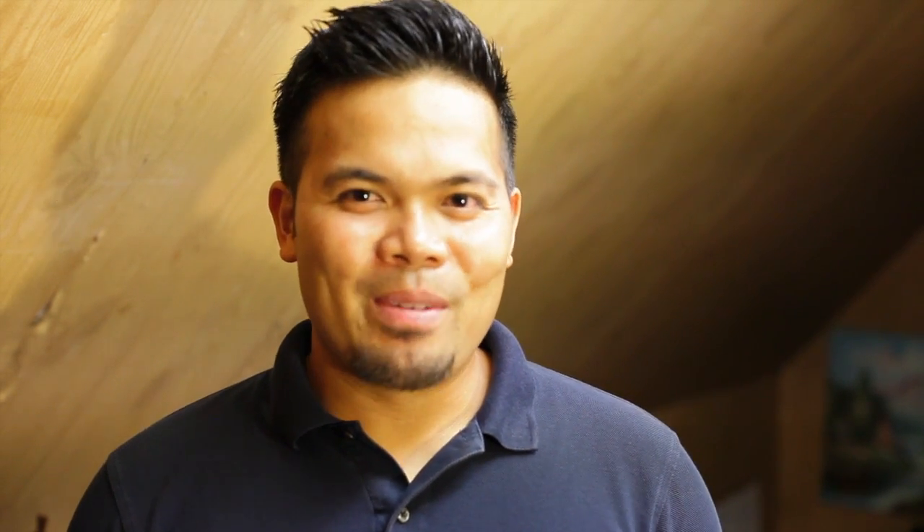I'll have more videos about this device, so make sure to keep checking the YouTube channel. If you haven't yet, subscribe to the YouTube channel so you get notified whenever new videos get uploaded. I'm Mark Guim — thanks for watching.